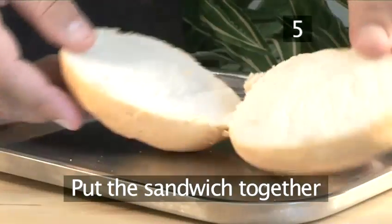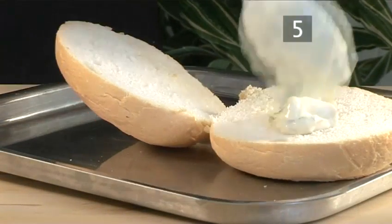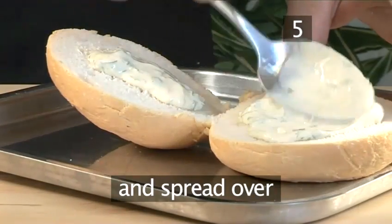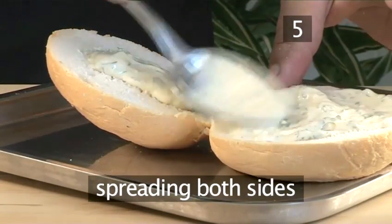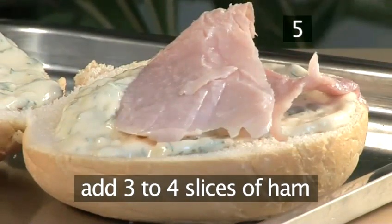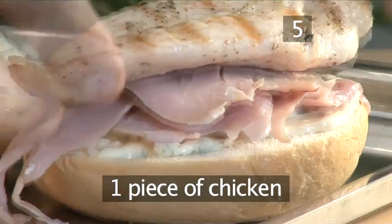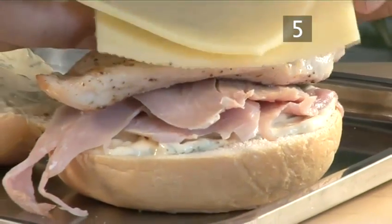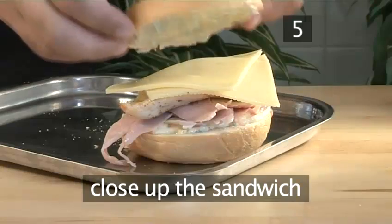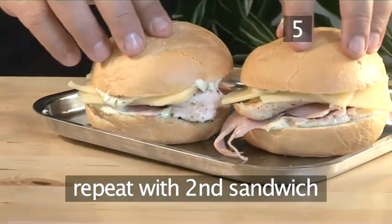Step 5: Put the sandwich together. Open up one of the bread rolls and add a good spoonful of the mayonnaise mixture, spreading it over both sides of the roll. Next, add three to four slices of ham, one piece of chicken, and two slices of cheese, then close the sandwich. Repeat the same process for the second sandwich.